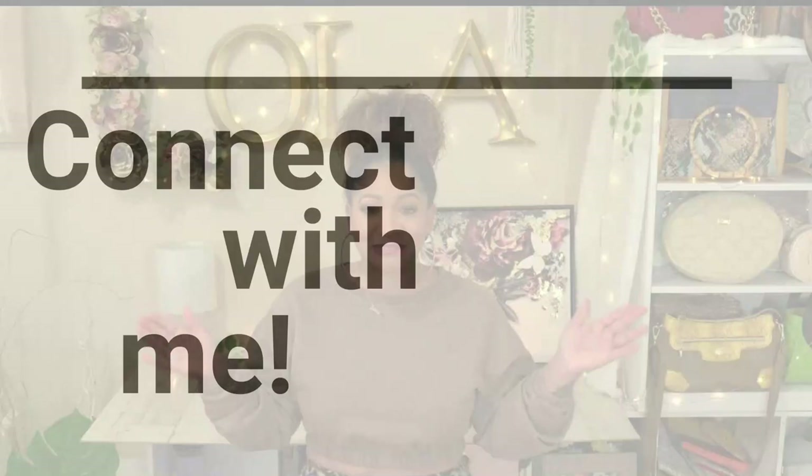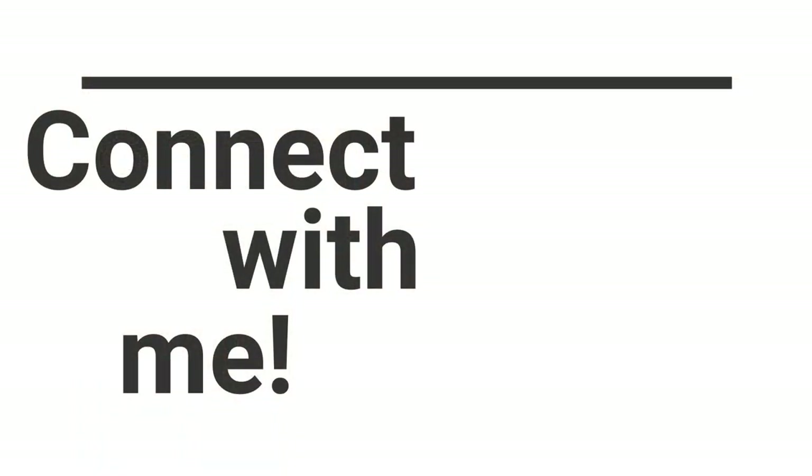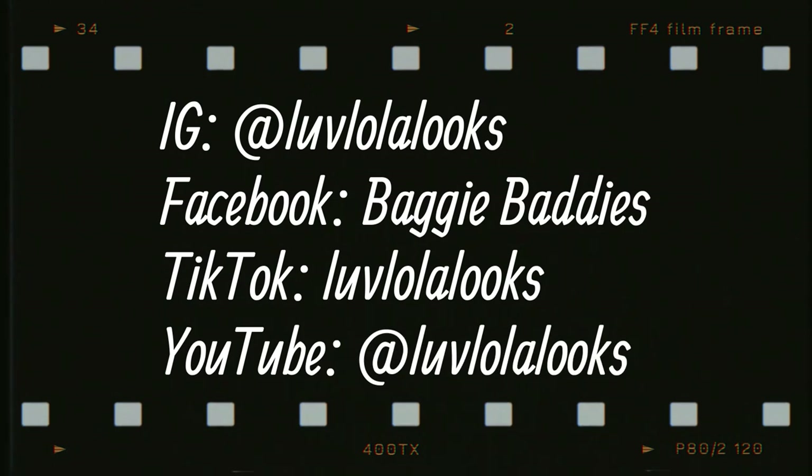Alright y'all, that's it! Thank you so much for joining me for this video today. I'll add a link to all of that stuff in the video description box as well. Thank you so much for joining me today, and I'll see you next time. Bye!